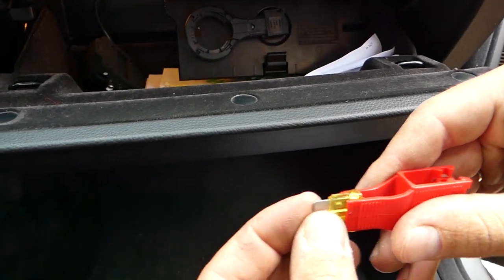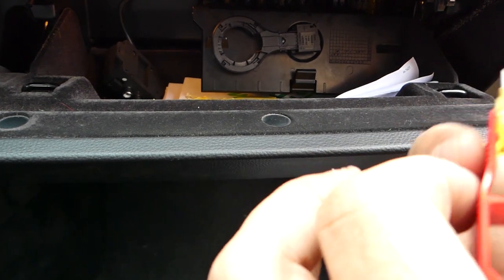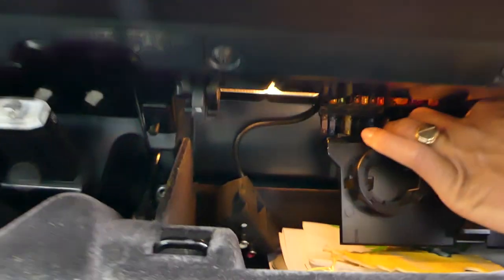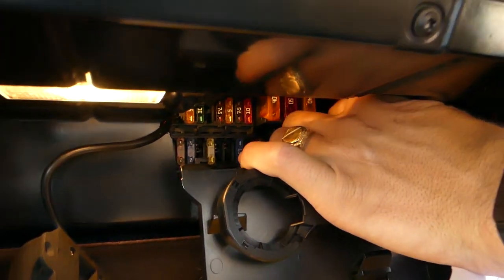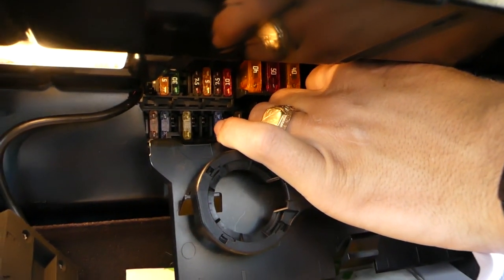Now the replacement fuse goes into the canal here. If you put a little pressure towards the front, it won't fall. You need small hands to access it easily — it's not so easy for me right now.